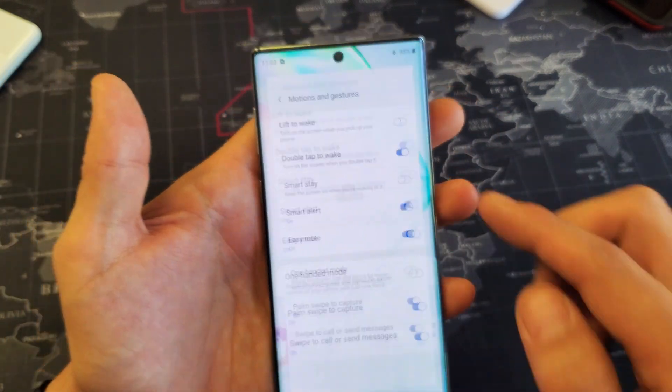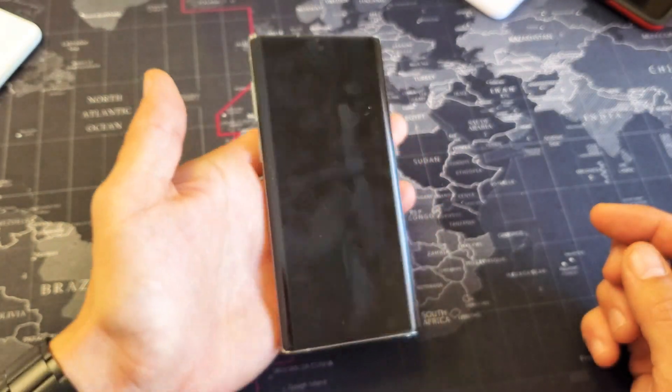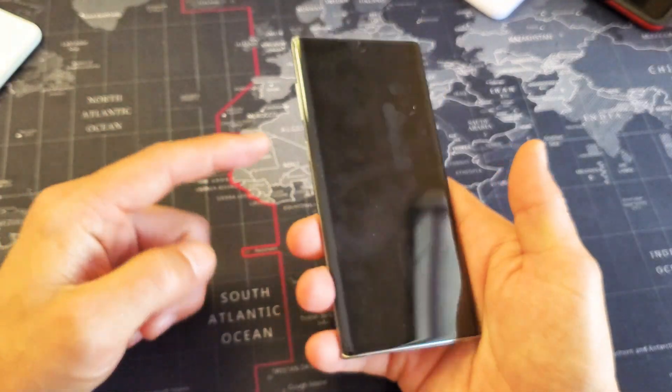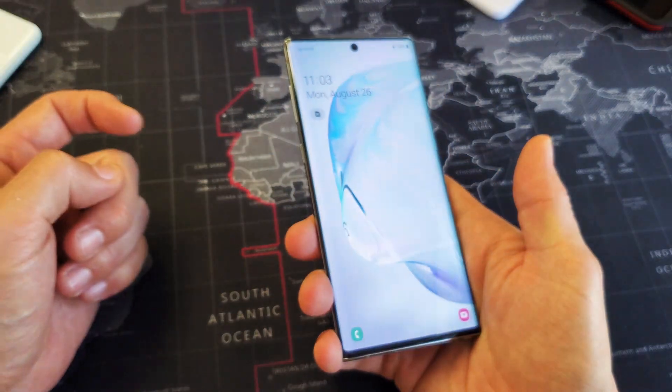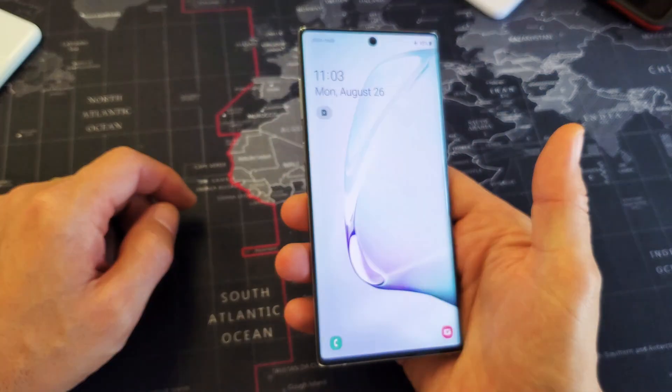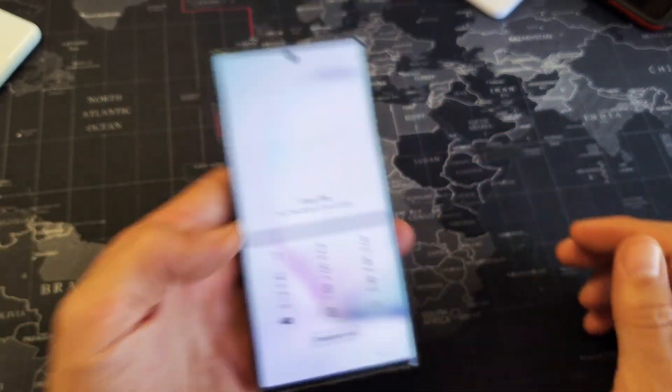So right now you can see I have it on. Every time my phone is locked here and I just double tap, it's going to pop on. Same thing if I just press the power button here, it's going to go ahead and wake the phone. I'll turn it off. So double tap is on — you can just simply double tap it.